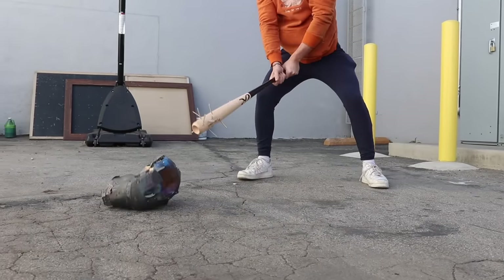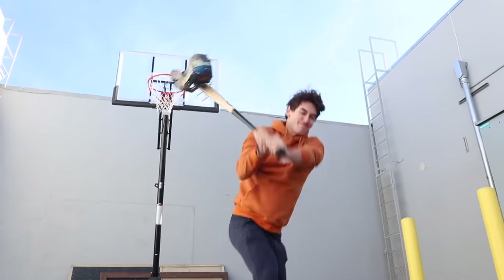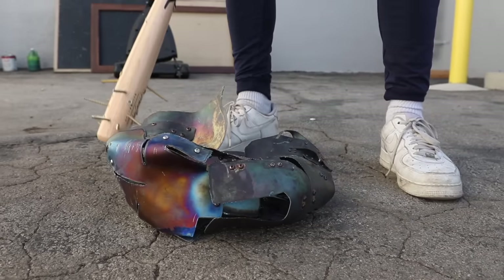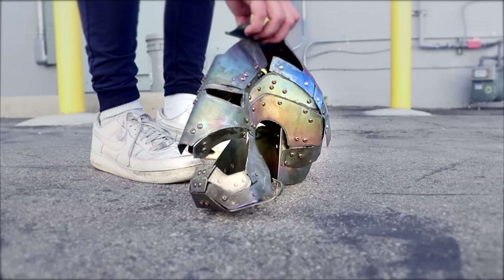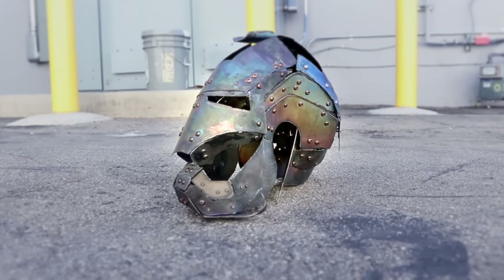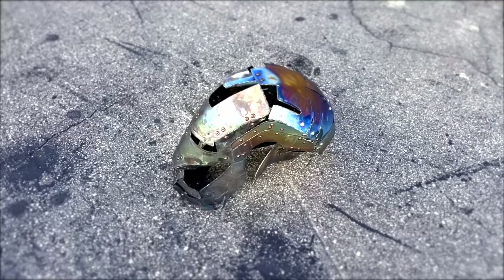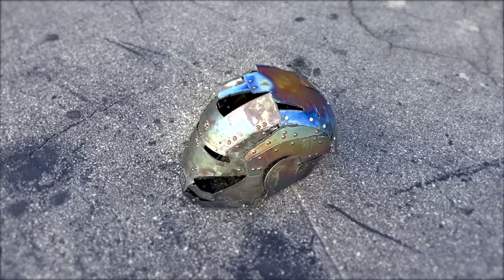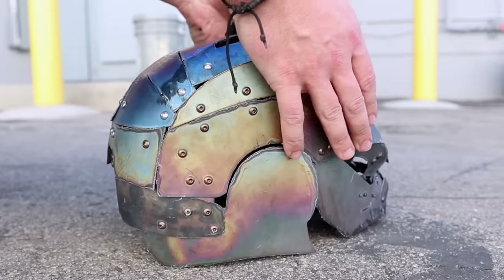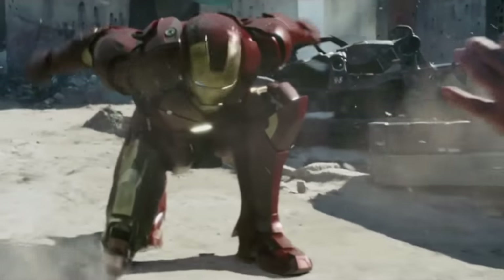Oh god! I don't think it's gonna fit - it doesn't even look like the same mask anymore. That's a bummer. Well, guess I got to make another one. There we go - good as new, baby. But can it handle a superhero landing?